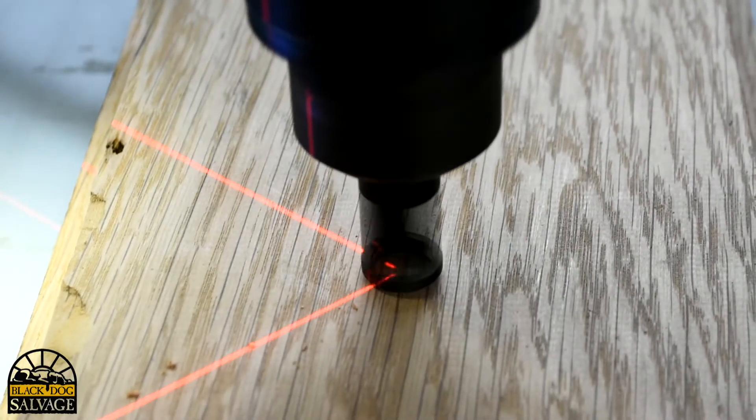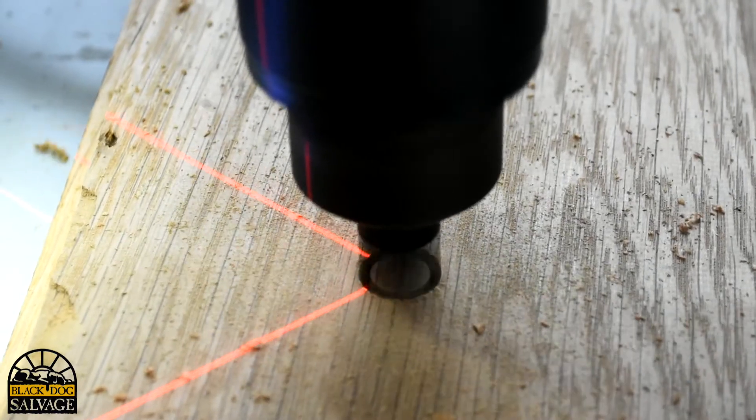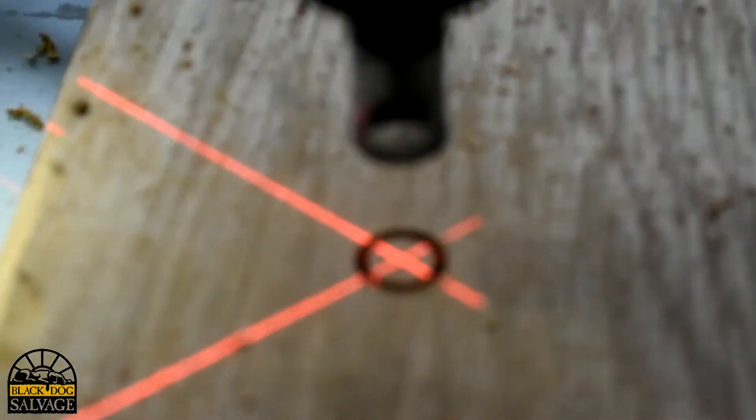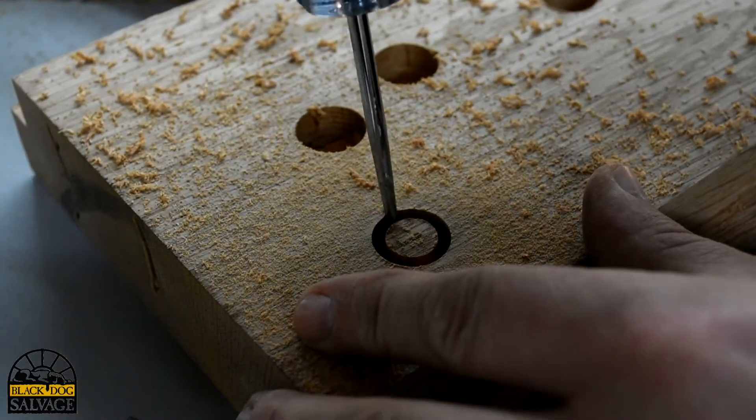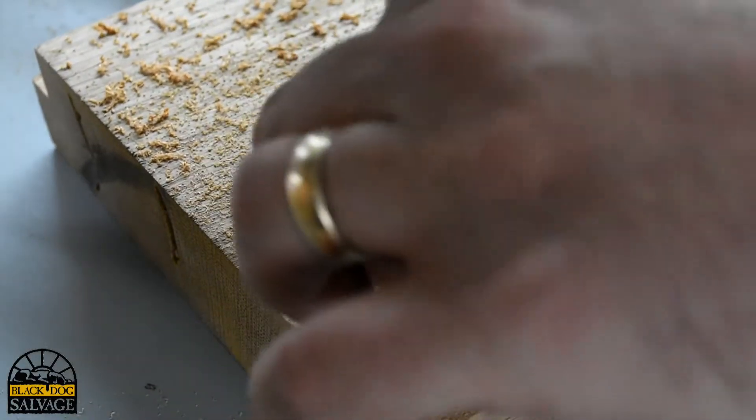The key to plug cutters is to cut the plug out of the same type of wood that you wish to fill the hole in. A good tip is to use a small screwdriver or awl to pry the plug out of the wood.